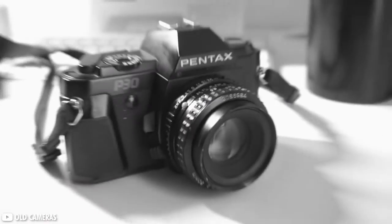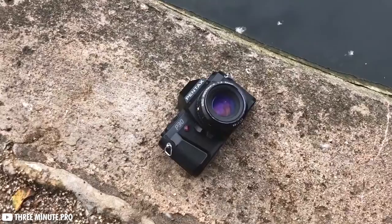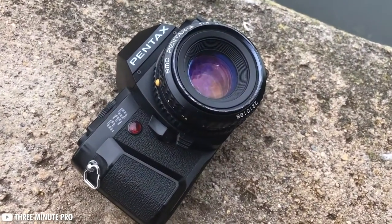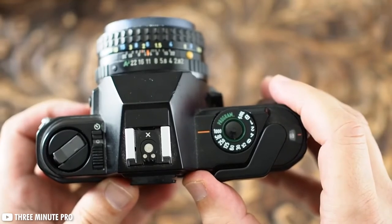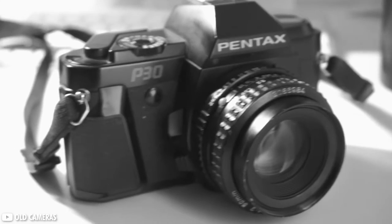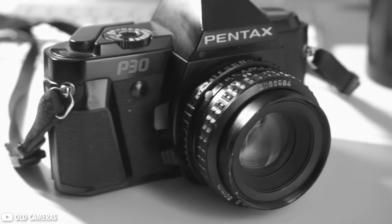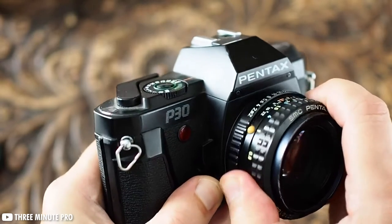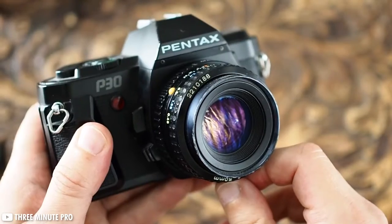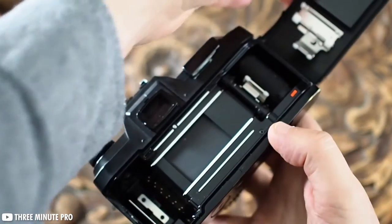First up are the Pentax P30 and P50. The P30, while it may feel like a cheap plastic camera, it has everything needed for a good cheap beginner camera — from a large clear viewfinder, accurate exposure meter, depth of field preview, self timer, a surprisingly good aperture priority auto exposure, and the K mount which has access to a wide variety of lenses still today. A simple and stripped back manual focus camera that is cheap and easy to learn on.